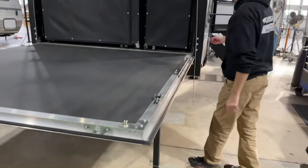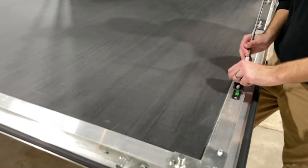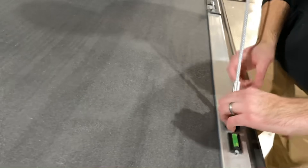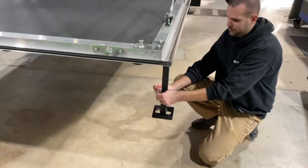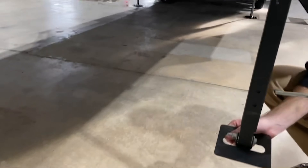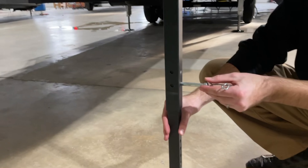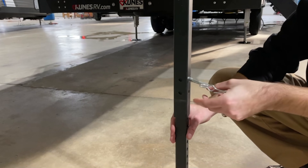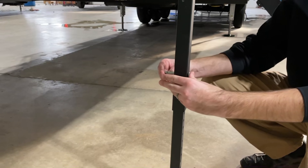At this point, you can also reattach the cables for safety. Then you can pull the pin on the leg adjusters and set them down to ground level. Reinsert the pin.